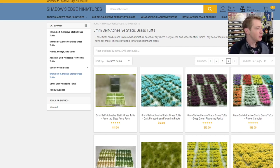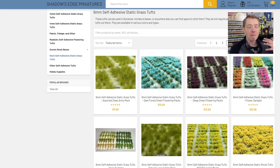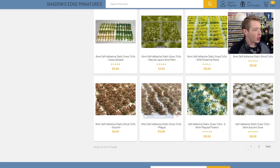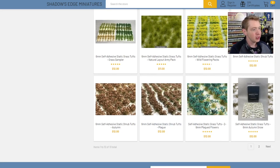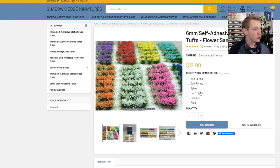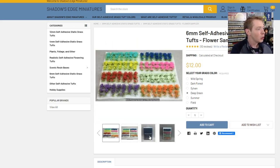Last but certainly not least, I'd like to show you why I think Shadows Edge Minis might be your one-stop hobby shop going forward. He has an amazing selection of tufts — from colored to literally picking out individual strands. There are so many different styles of tufts, and he's got samplers. What I think is really cool about the samplers is you can dial it in — like, 'I want the deep green,' and he shows you pictures of the deep green tufts with different colored flowers on it. But you can also just buy the red flowers, or the red flowers on summer.